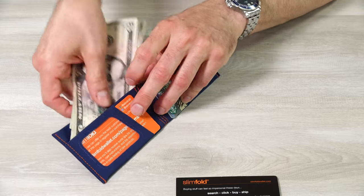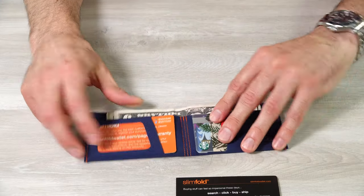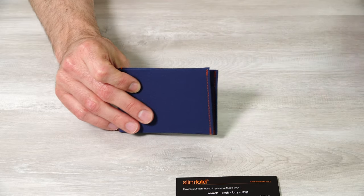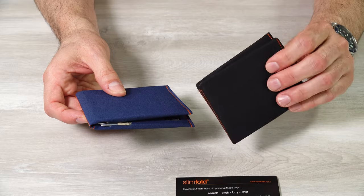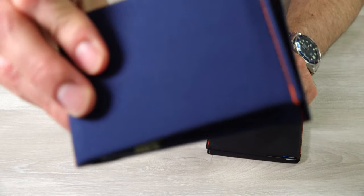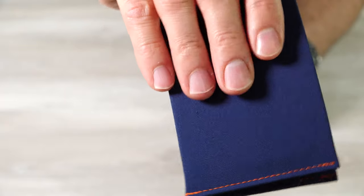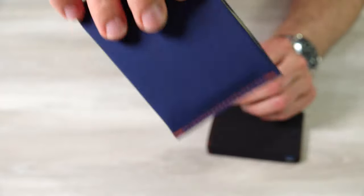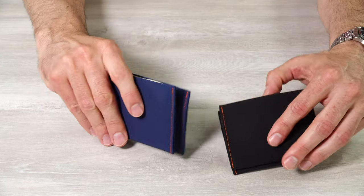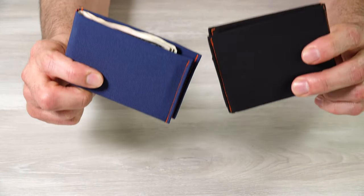Their website says this will hold 10 to 20 credit cards, and it holds money — you can see it's tucked in enough that when you close the wallet it's small and the money does not stick out. I really like these wallets. As I mentioned, I've had this one for five years and the wear is essentially nonexistent, even after washing it. They are machine washable. This micro soft shell material holds up really well and has a little bit of texture to it, so I can feel it when I reach into my bag or pocket. It looks really nice. If you like thin wallets, check out the slim fold wallet — I'll put links below.